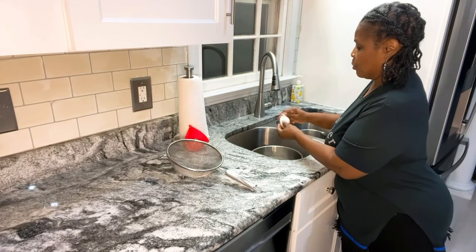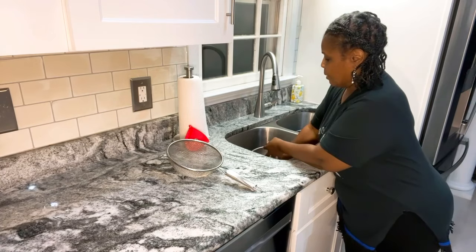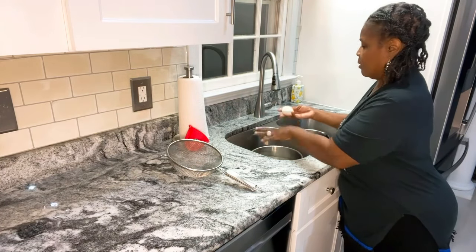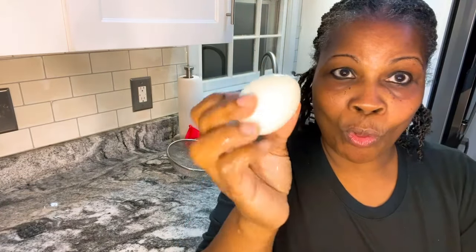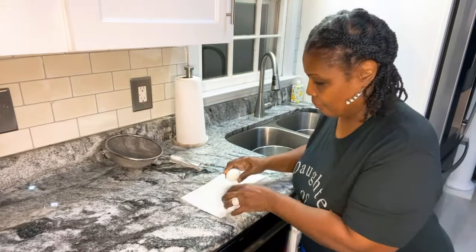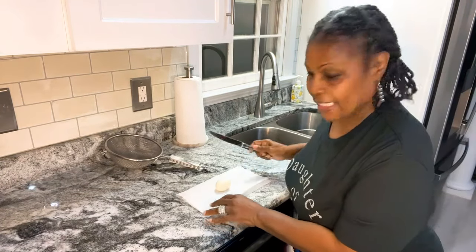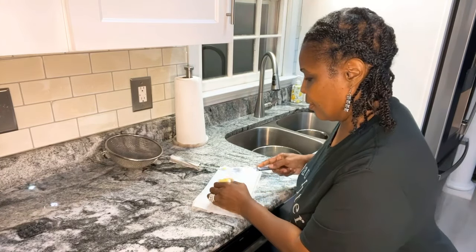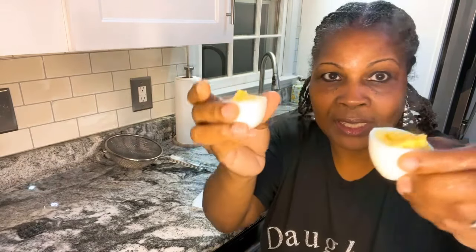I'll bring it up to you after I peel it — getting the shells off. Look at that, a perfect boiled egg! You want to see inside, make sure it's cooked? Let's get a knife. Bam! Look at this. Beautiful, beautiful boiled egg. Perfect.